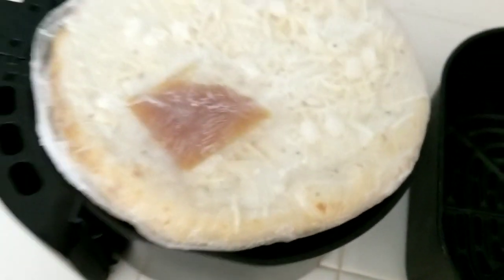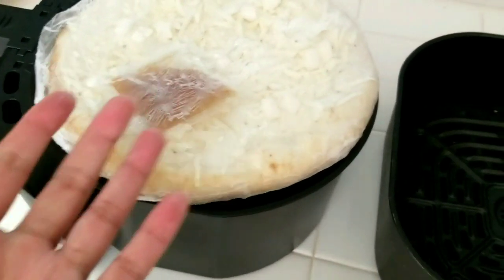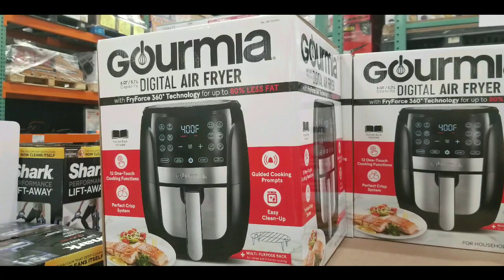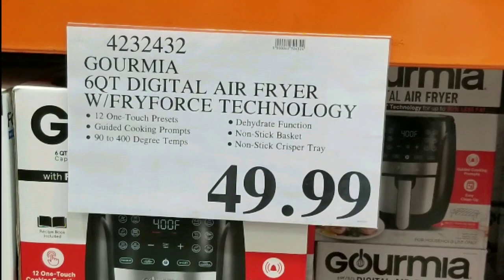Hey guys, let's do a pizza test with the new air fryer — oh, it doesn't fit. Kind of figured that one. Anyway, hey guys, so I got myself a new digital air fryer from Gourmia, from Costco. This is the 2020 edition.